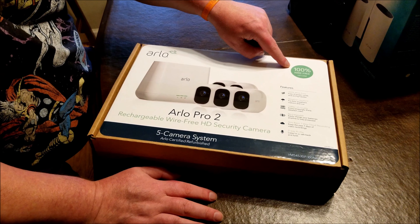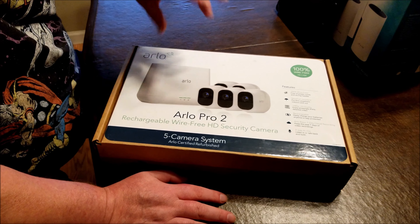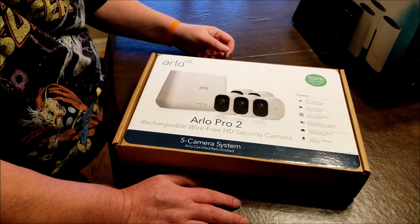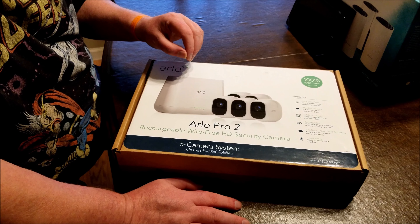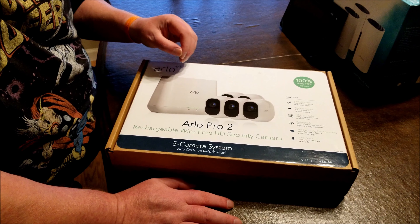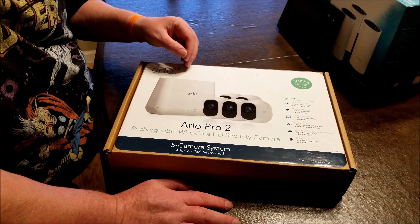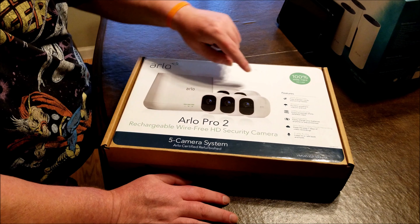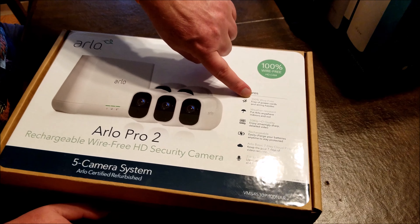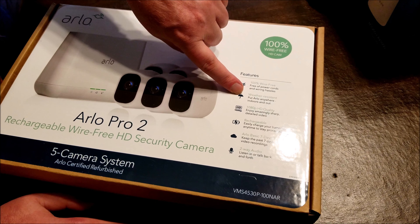It says 100% wire-free HD cameras — that is correct, these are motion activated. The thing to remember is their software is specifically designed to make you spend more money. Even on the very lowest sensitivity setting when you put it at zero, it doesn't actually go to zero — it goes back to one. We have an indoor camera set at zero that still picks up movement, and we burned through a battery in two days. 100% wire-free is accurate for low-traffic areas.